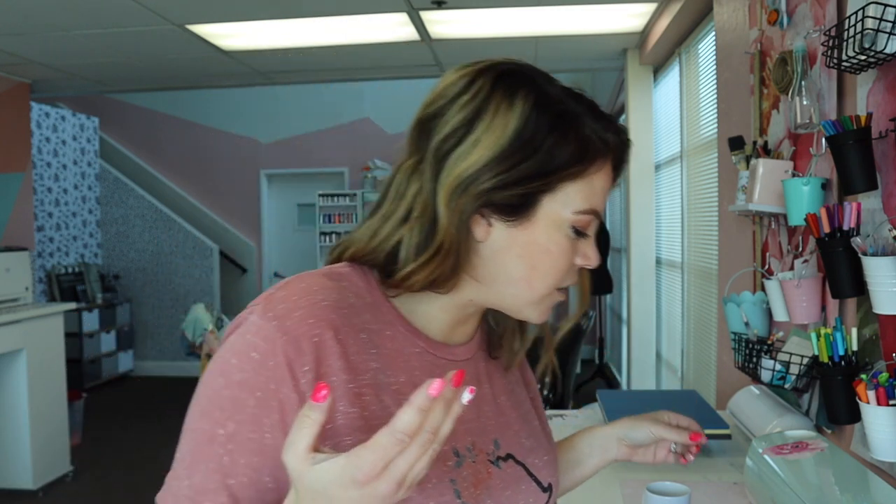Here we are discovering the exact way to do it again. Once we have the temperature and the time down, the pressure is a little hard. I have it set at five threads coming out. So let's make some mugs.